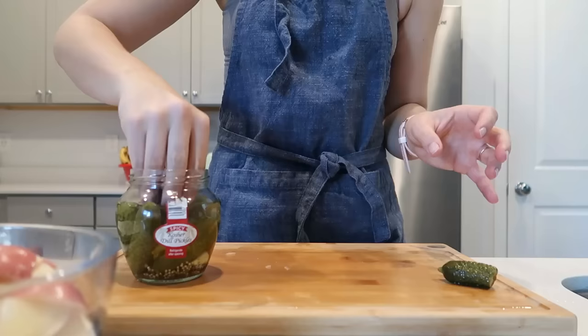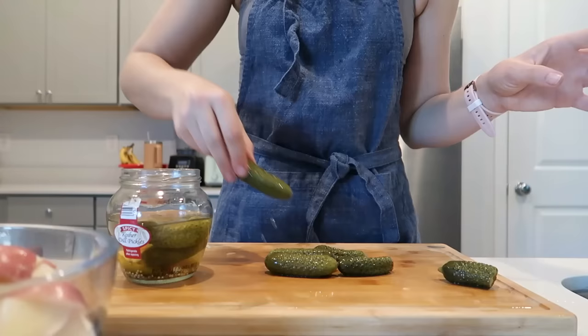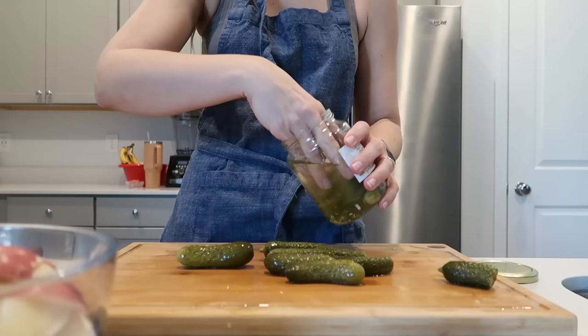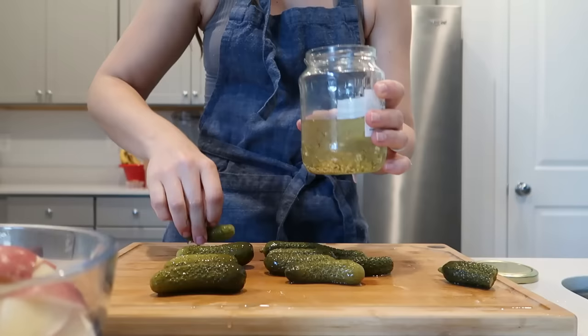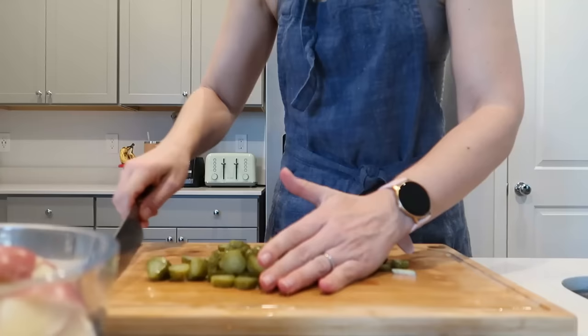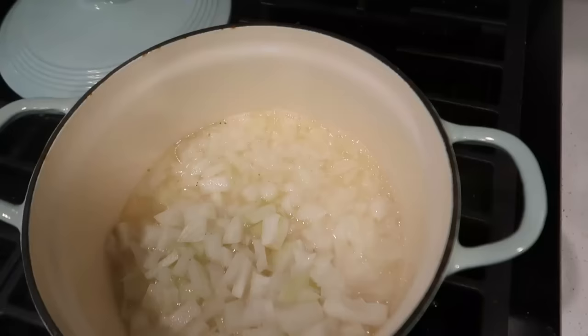Of course, the chef always has to test the pickles — these are so good. I know not everybody has Trader Joe's, so Famous Dave's also makes a spicy pickle. I want to put chopped pickles on top at the end. If you're not a pickle person, don't be turned off — just don't add the pickles and you'll have a nice cream potato chowder. Both of these meals cost basically nothing — they're like less than $5 per meal, and they're both really big to share with your family.